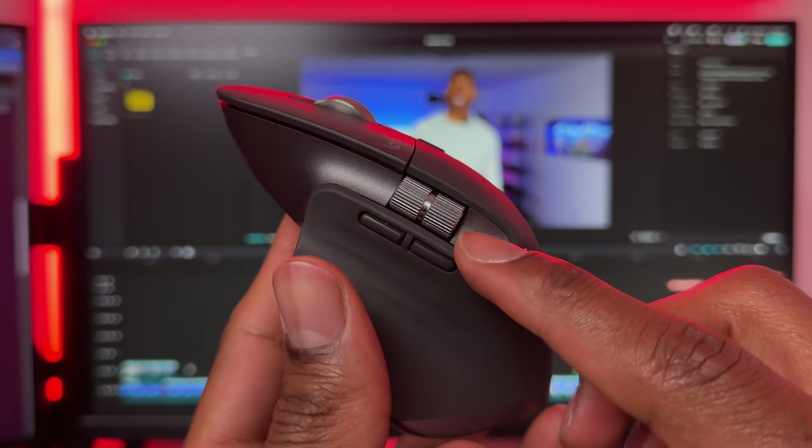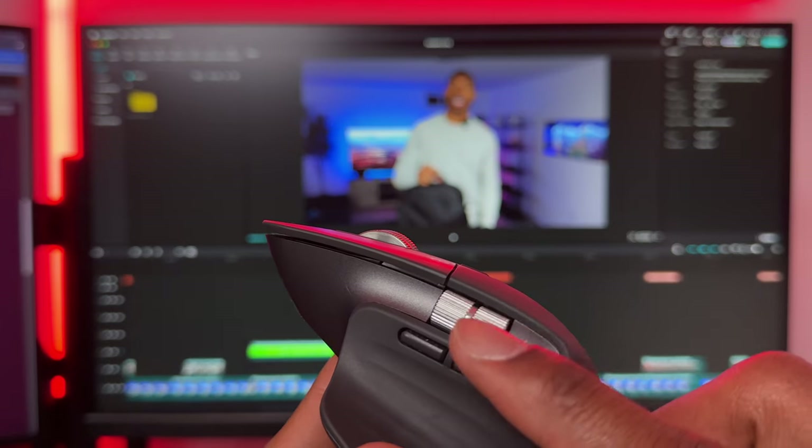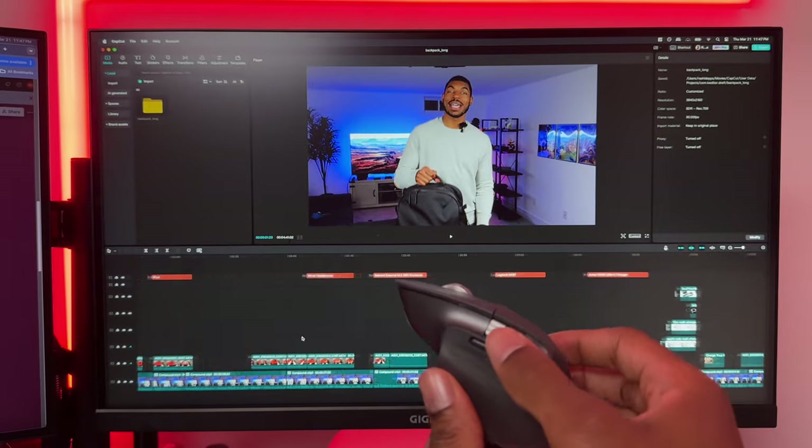On the side of the mouse where your thumb goes, there is another scroll wheel, and personally I've never seen this on a mouse before — it's definitely one of its defining features. Although the thumb scroll wheel doesn't allow you to scroll infinitely, it provides a really smooth scrolling experience. I found this scroll wheel to be an absolute game changer when I'm video editing or browsing the web, because I no longer have to drag and click that horizontal scroll bar. Instead, I can just use the thumb scroll wheel to scroll left and right through my pages or through my video timeline.